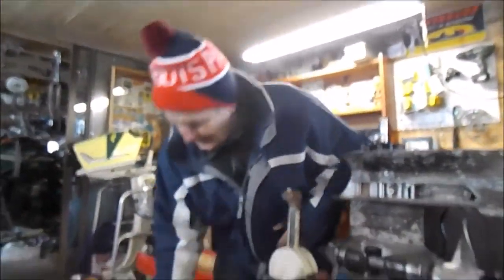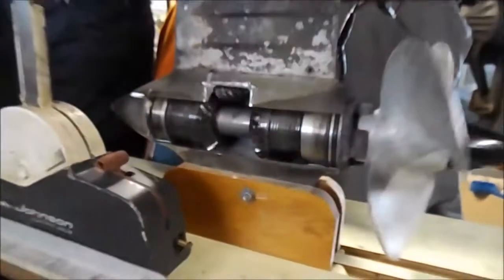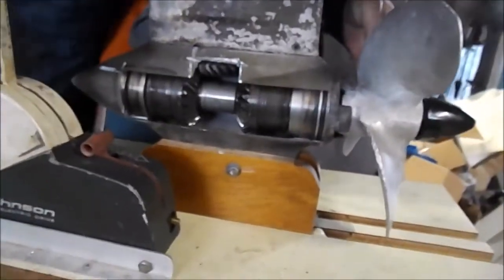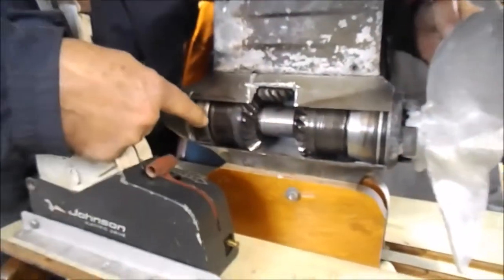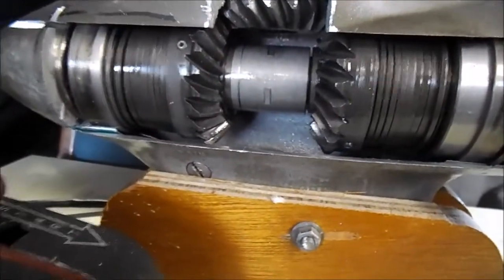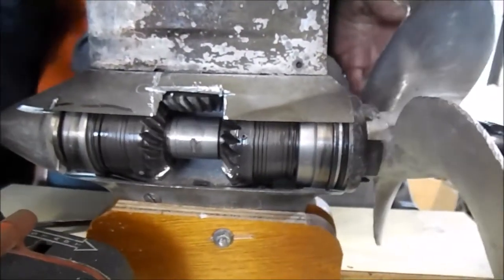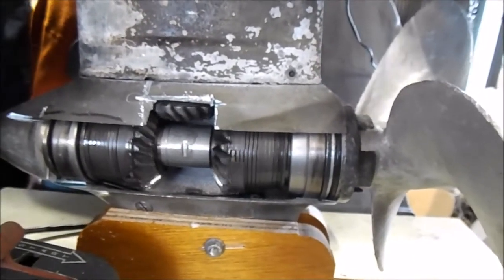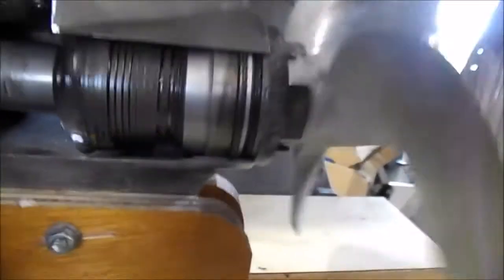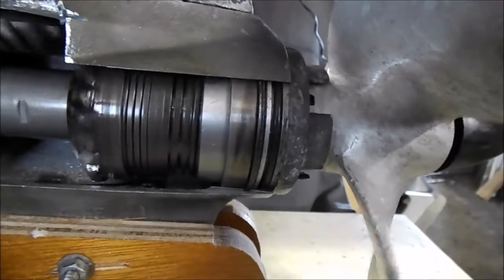Here we go — I'm going to spin the shaft. We're now in neutral; if you look, the propeller's not turning but the gears are. Then we'll shift it into forward gear, and if you watch very carefully right there, you'll see the spring tighten up. It's now in forward gear. Back in neutral again, and then we're going to go into reverse — if you watch carefully you'll see it tighten up, and now the propeller is going in the opposite direction.